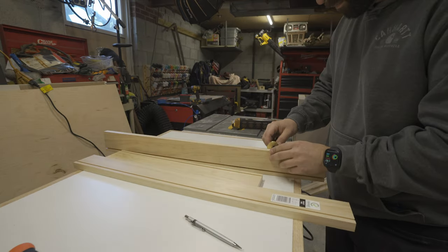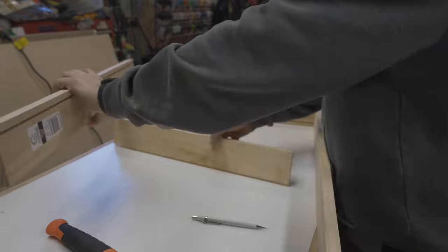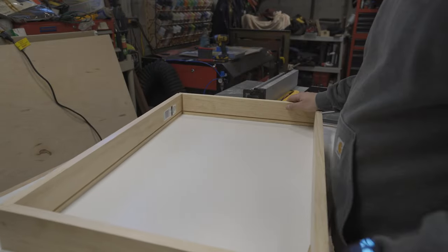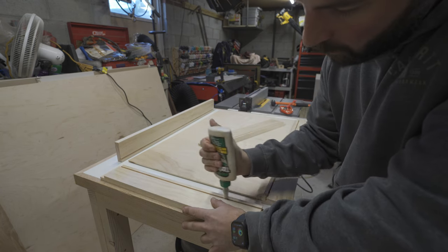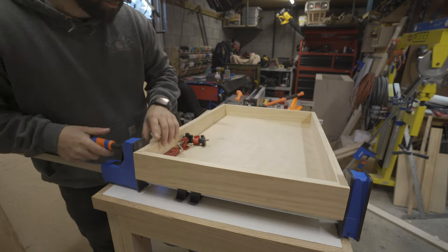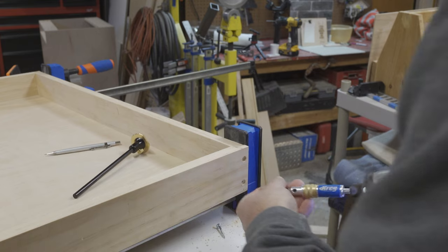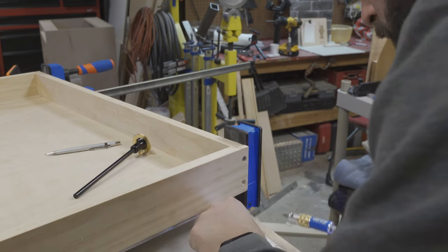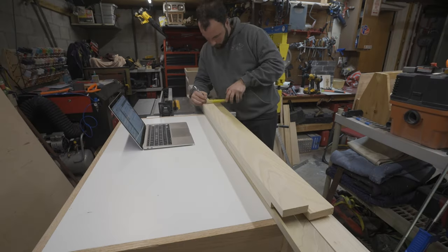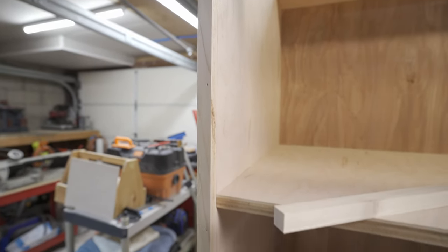To add a little strength to the drawer box I wanted to use a rabbit joint. This probably wasn't necessary and you could have just pocket holed it together, but I wanted to do something a little different. Similar to cutting the dado for the center shelf, you could use a dado stack or router table, but because I only had two of these to do I just used the regular table saw blade. I marked it out with a marking gauge to get the correct depth and then ran it through multiple times to get the rabbit cut out. I then glued the box together and countersunk a couple screws to make it a little more robust.